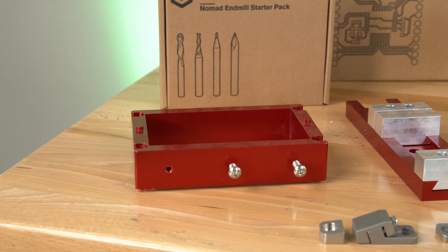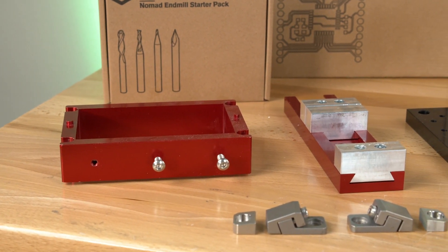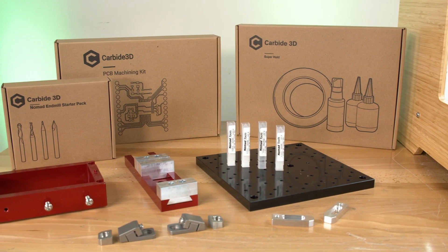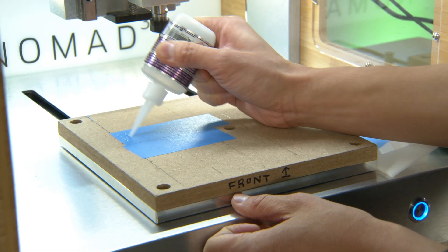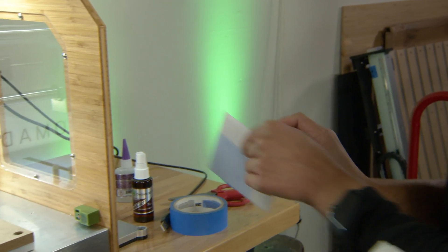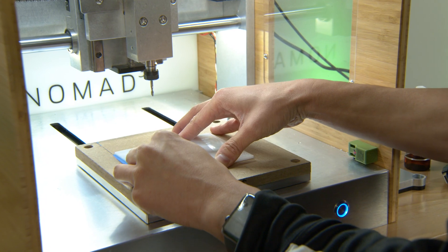Along with the machine, when you purchase it, you have a whole bunch of options. There's an ecosystem of parts developed over time — the FlipJig for additional machining, the low-profile Vice, a threaded table which takes M6 hardware, clamps including the Tiger Claws and the Gator Tooth. You have a lot of options for work-holding material. Another favorite is the Super Hold Kit, which is super glue combined with painter's tape — a really easy way to secure large sheets of material that need to be fully supported. There's almost nothing you can't work-hold on this machine.